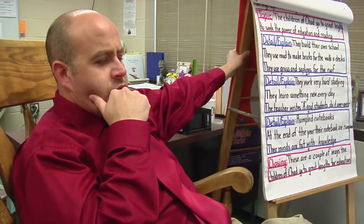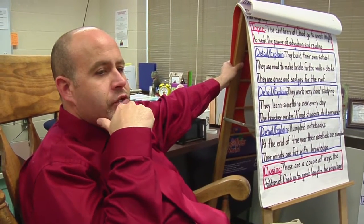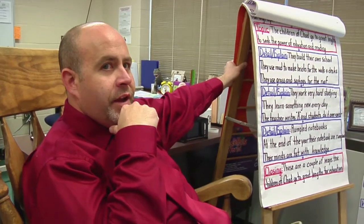That would be sock eraser, dry erase marker, dry erase board. And Jack, thank you for tuning right in here this way.